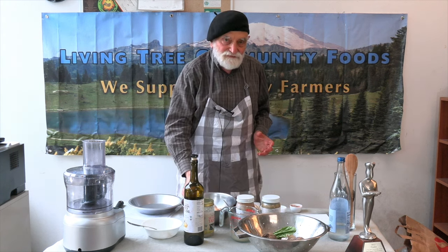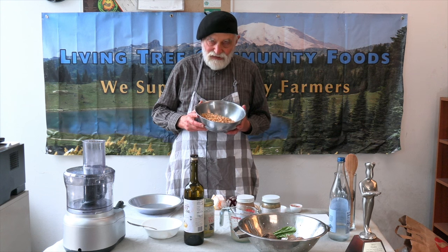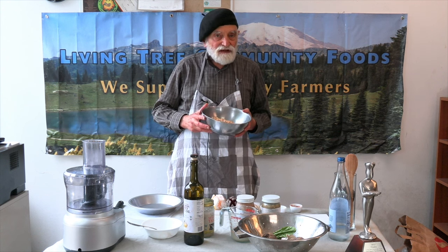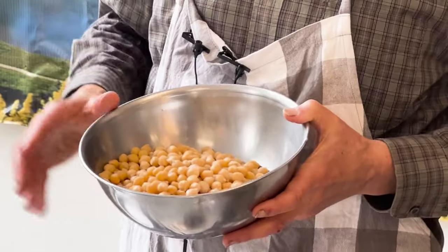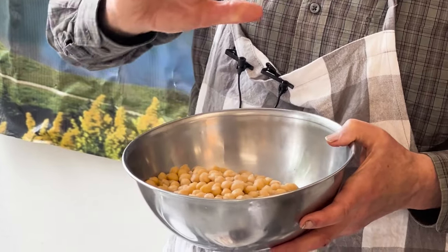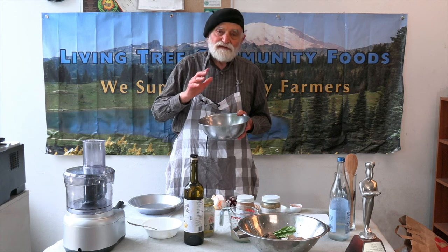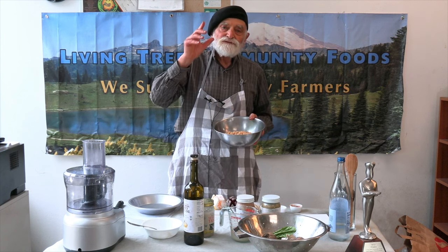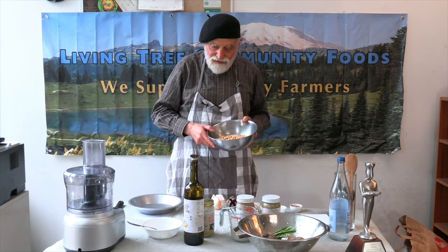Organic. Of course, we start with garbanzo beans. Soak them overnight. Drain off the soak water. Rinse them thoroughly. Drain off the rinsing water. Then put the garbanzo beans in a pot, cover them with water, bring them to a boil, and simmer them for half an hour.